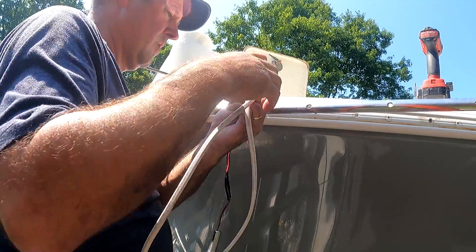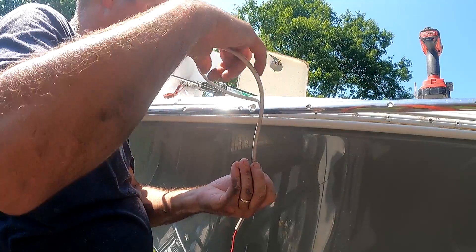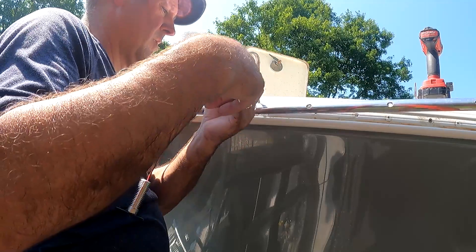Here I'm fishing the wires through the plastic portion of the rub rail before I do any caulking. Had I done the caulking first I would have made a mess of all that wire.